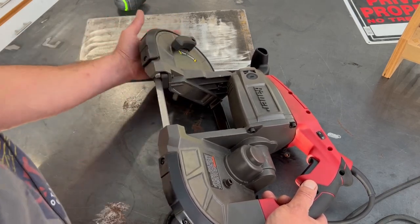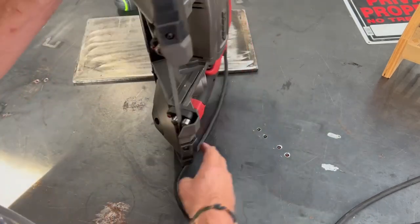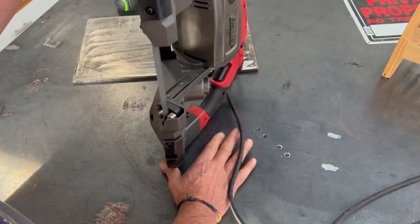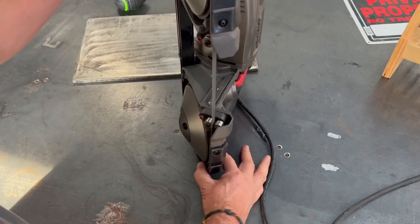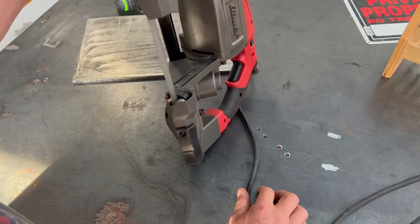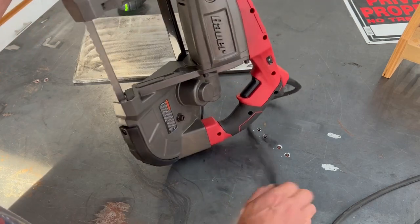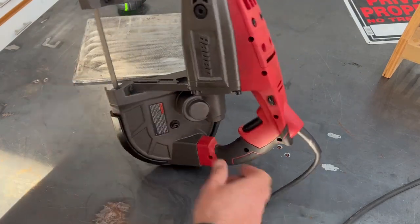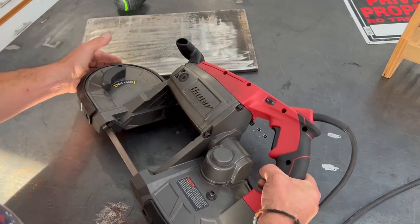I just got back a couple days ago from a trip with my son to a used machinery dealer — a big warehouse — thinking I'd strike gold and find a used metal bandsaw. No luck. They sell as fast as he gets them in. So this is what I've got to resort to.